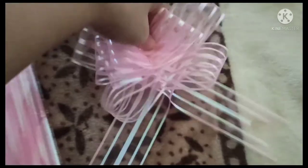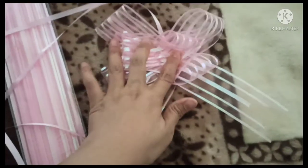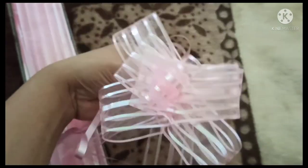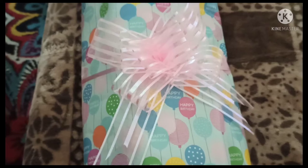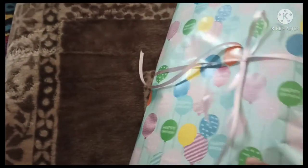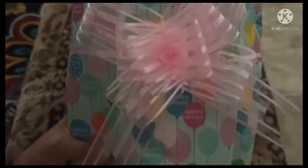You can easily put it on the gifts — it's like that. Let me show you how I make it. I just drop it on the back of the gift, and there you have it.